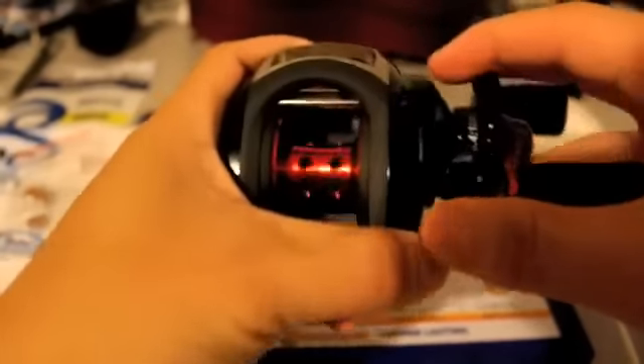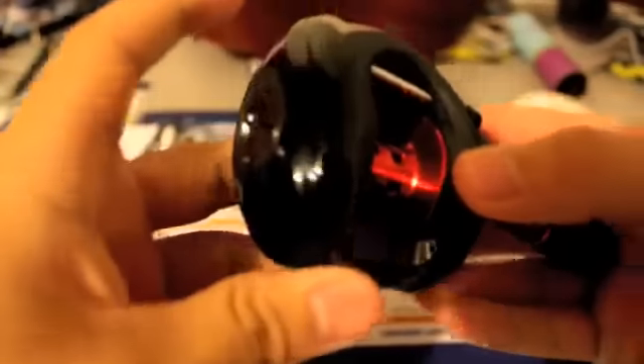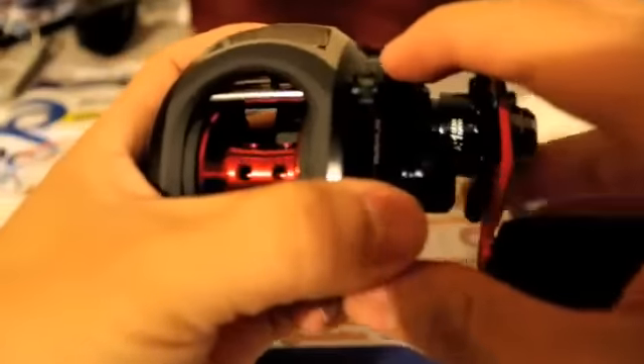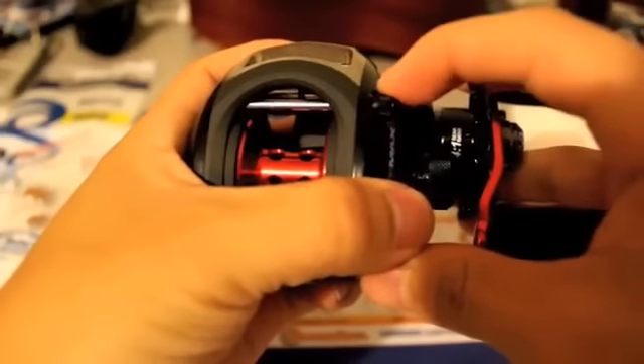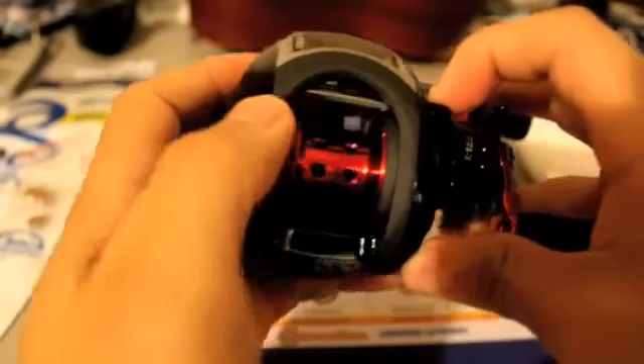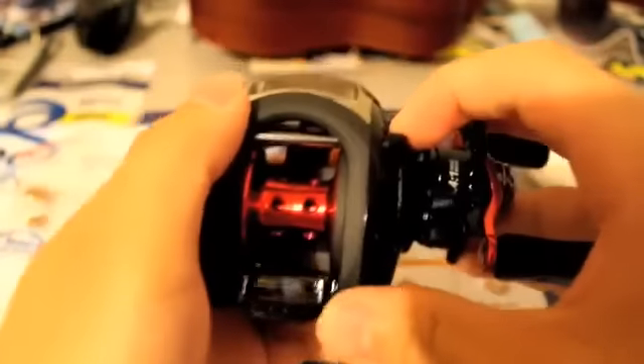Now that we have our tools and everything ready, let's go ahead and start replacing the bearings. The first thing you want to do is replace the side panel bearing first, since that's the easiest one. There's a screw that goes across your baitcasting reel that connects the side panel to your reel.